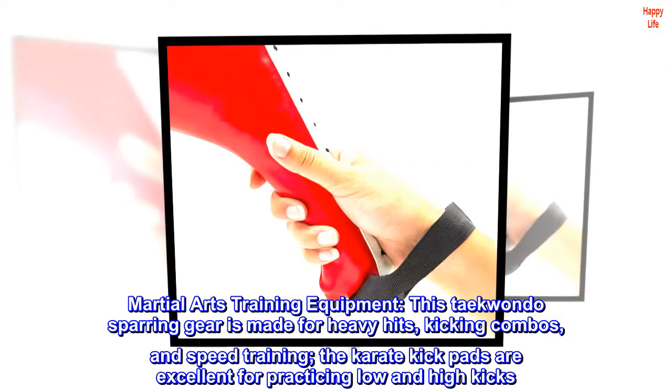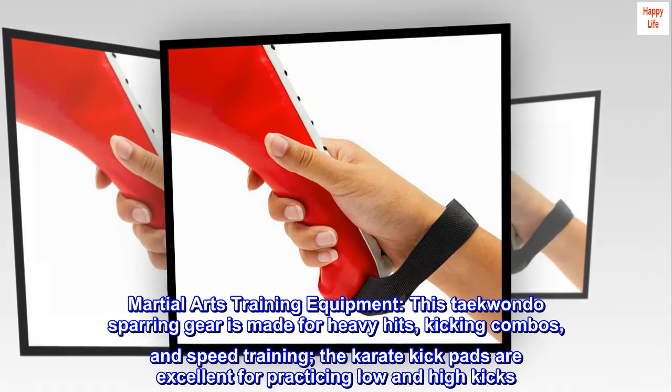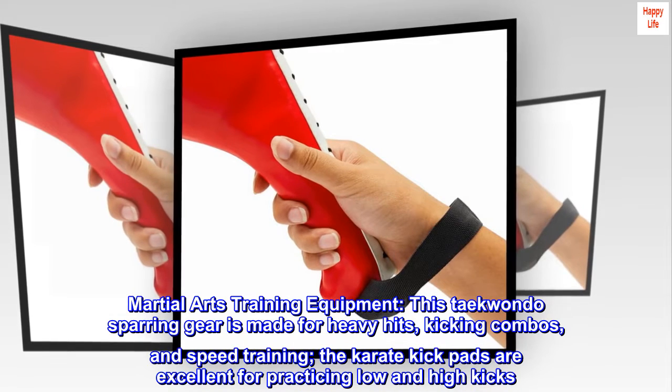Martial Arts Training Equipment. This Taekwondo sparring gear is made for heavy hits, kicking combos, and speed training. The karate kickpads are excellent for practicing low and high kicks.